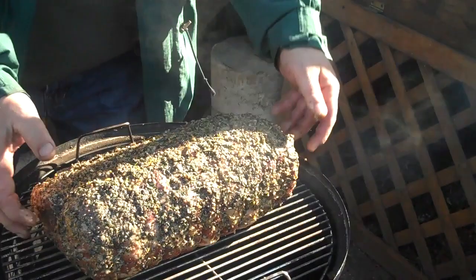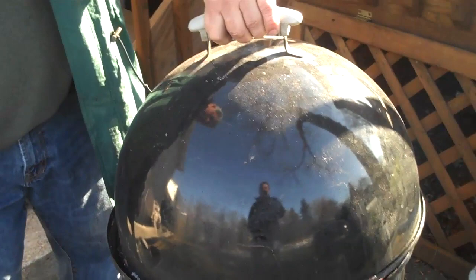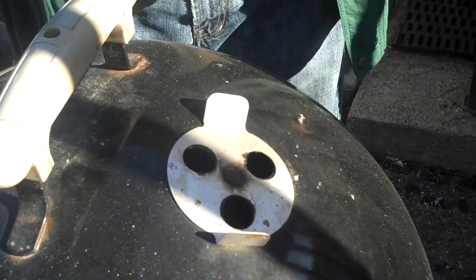And then you cover it, like so. I like to have the three vents never closed, on the opposite side of the oven door. As you can see, these are all open — full open. We're going to leave it that way for 20 minutes to get it started, and then lower the fire by just turning down the vents on the outside to about one third.